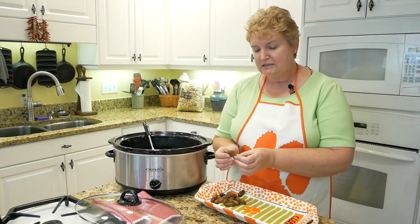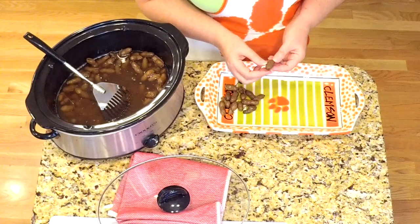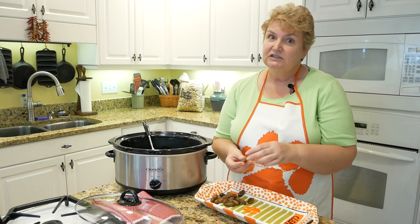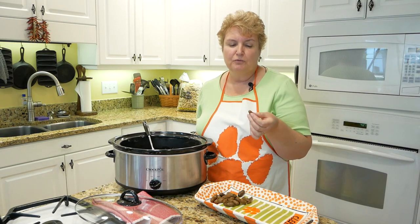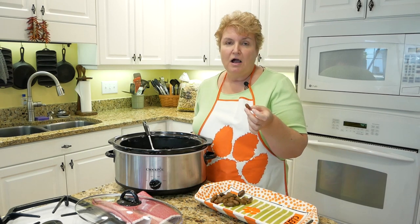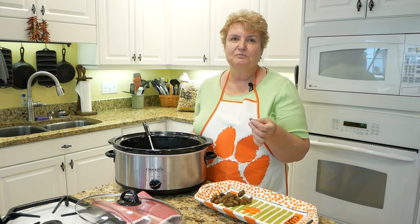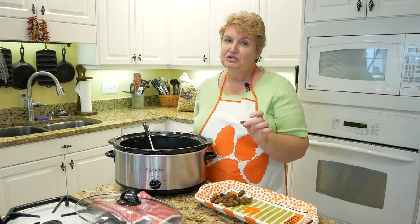If you don't know how to crack peanuts — this end was attached to the plant, and on the other end there's a perfect little place to just mash, and it cracks right open. Then you just get your little peanut out and have a taste. These things are so good — they're salty, and after eight hours they have just the right amount of softness to them. These are the Virginia peanuts, but they are so good. Almost like being back on the farm with my mom, dad, grandma, and brother, all working together for a great snack on Saturday night. So from my Southern Simply Kitchen to yours, enjoy!